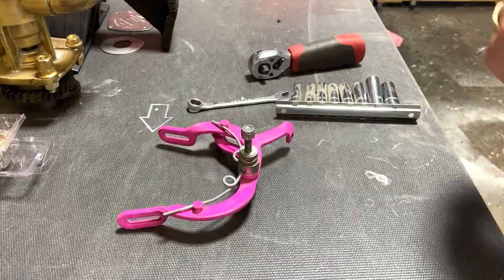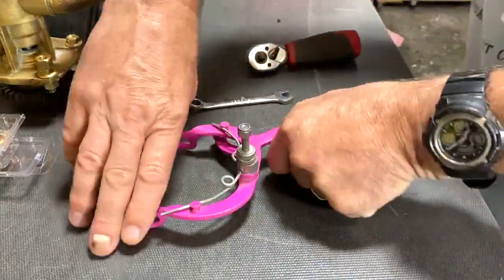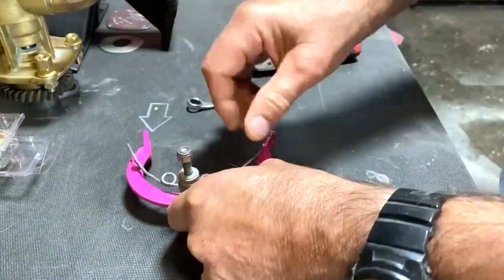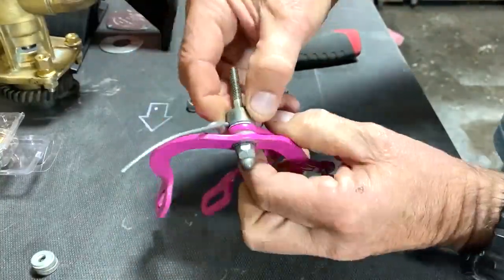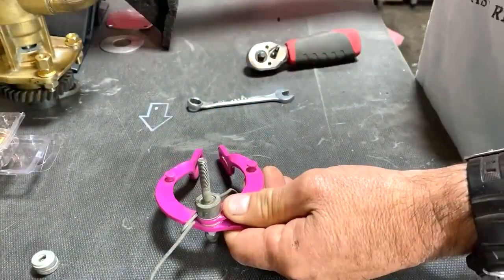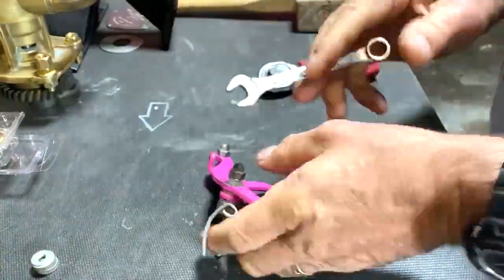Right, so we will just strip this little brake caliper down.